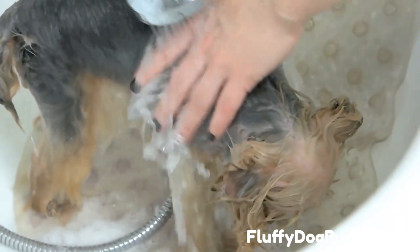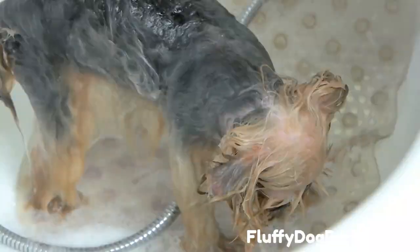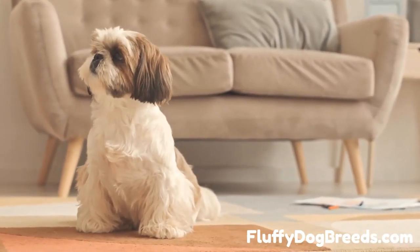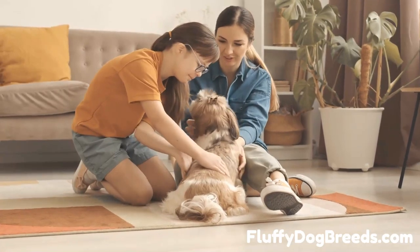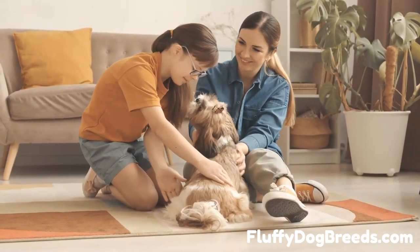Wet your pup with a cup or sprayer and lather them. Use a dog-specific shampoo that contains natural ingredients like aloe vera to keep their skin and fur healthy. Concentrate on lathering around their face and neck first, then move down their body. Once you've done that, rinse your pup with warm water until all the soap is gone. Finally, dry them off with a towel and brush their fur while still damp. This will help their coat look shiny and healthy.